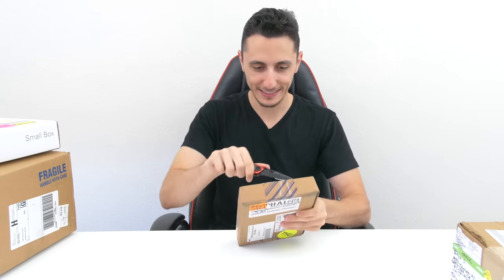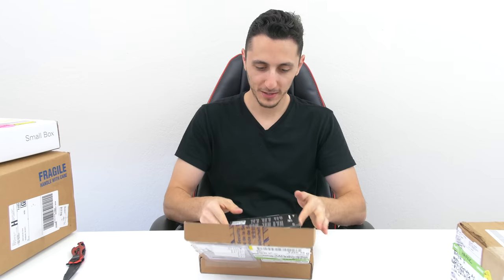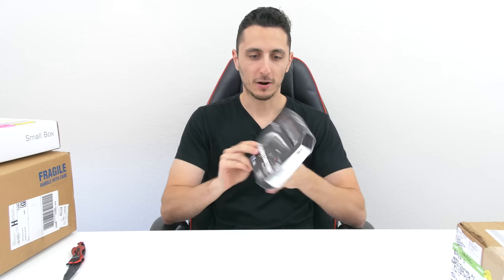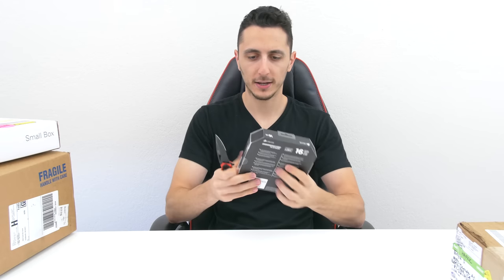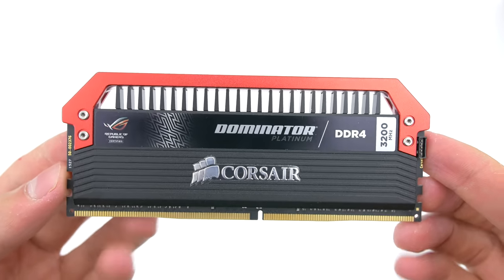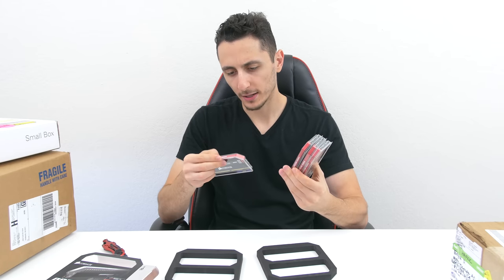First box — let me know if you guys enjoy this content, this is something new I'm doing so let me know in the comments below. First up — whoa, we got Dominator Platinum from Corsair! These are the new ROG red edition. Let me open this up for you guys. These are the Dominator Platinum ROG edition — as you can see they are painted red up top and they've got the ROG logo. DDR4, 16 gigs of RAM. Already starting off with a great episode! Thank you Corsair — these are going on my test bench.